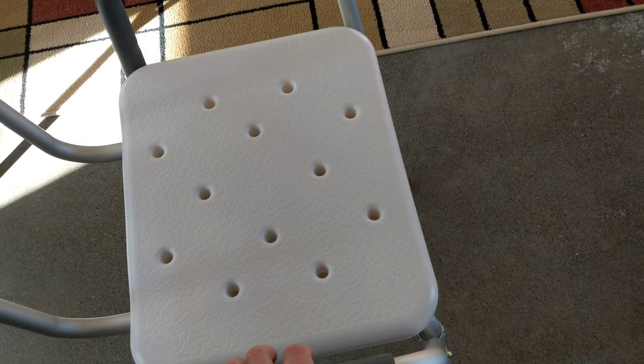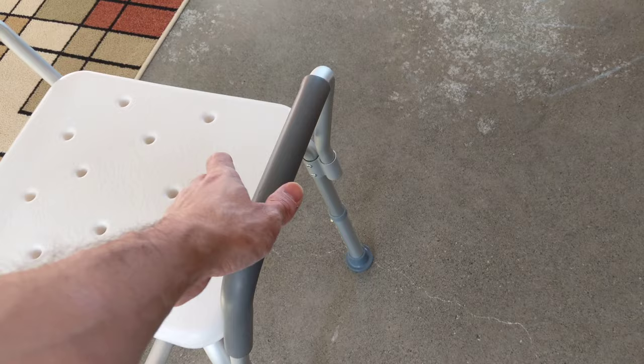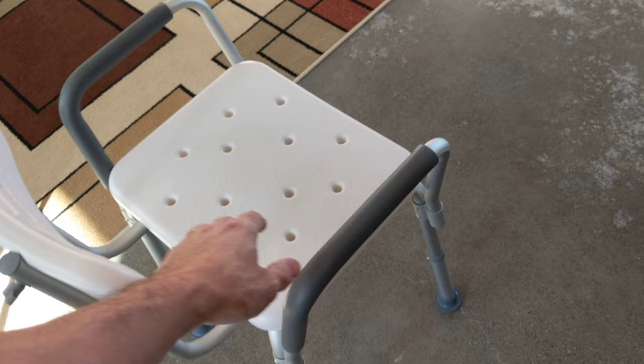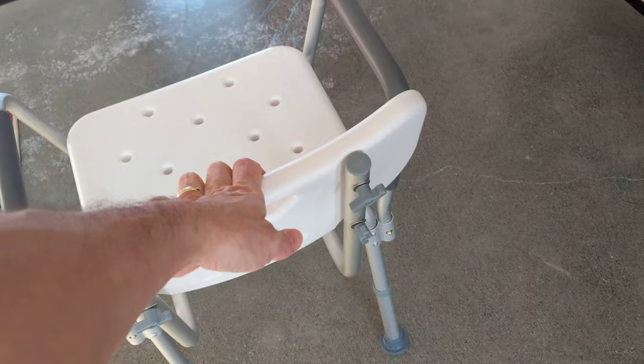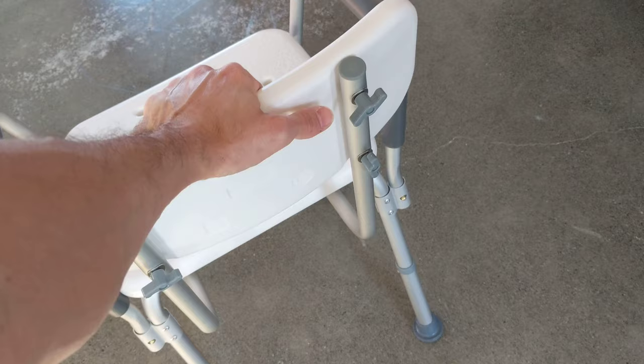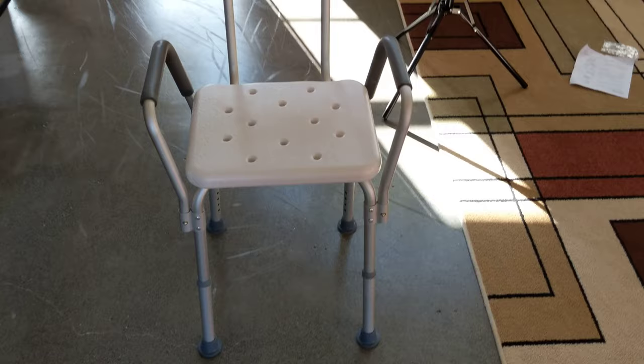Definitely lightweight — you can move it around. I said it was less than 10 pounds, it's probably closer to five. The legs seem like they could be a little bit further out. If you're getting into the shower and using it as a handrail, putting your arm on there, it tends to tip because it's so light — if the legs were out a little more it'd be a little sturdier. But if you're just using it to sit down and get up, it's not bad. You could definitely use it to stabilize yourself getting in and out of the shower. So we're doing a review.